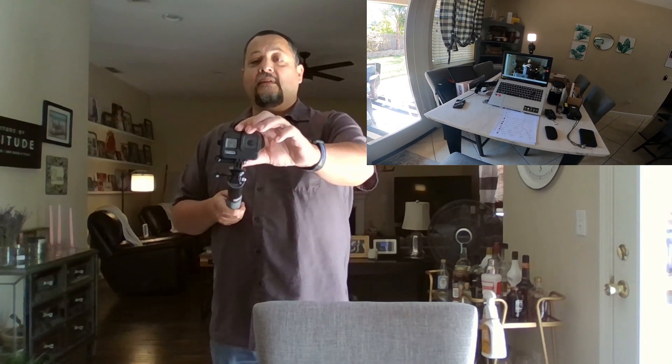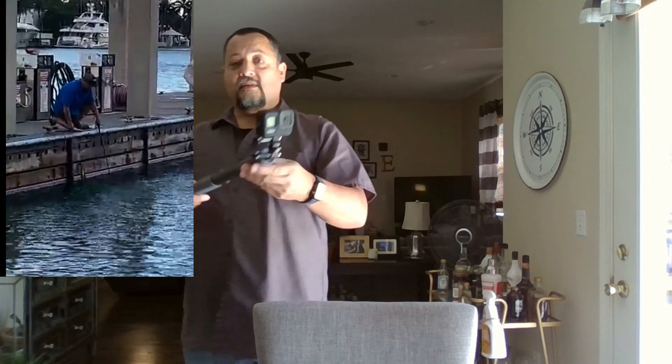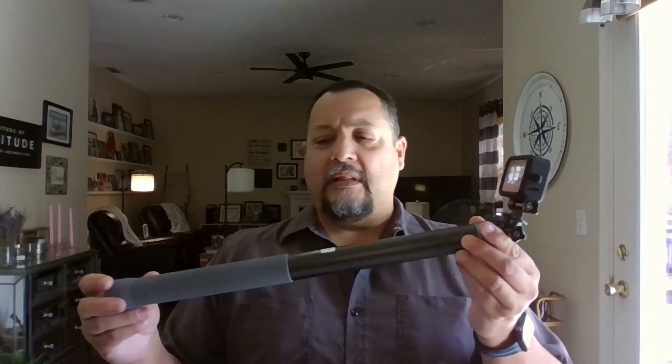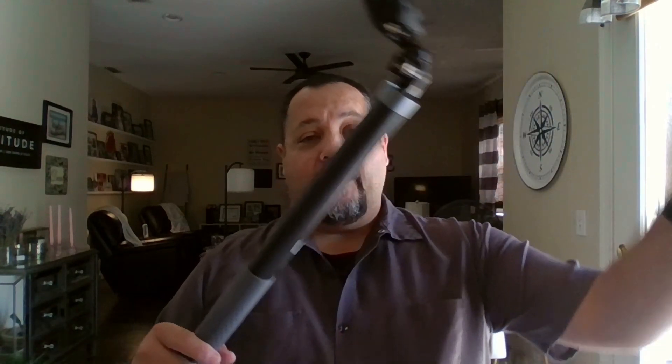This thing weighs less than a pound — it's 12 to 13 ounces, incredibly light. When it's closed up, the overall length is about 18 inches long, so it'll fit in a backpack or carry-on, and it has a nice little case. The GoPro is attached to it, and other action cameras or a phone will work too. When extended, it's just over nine feet — about nine feet, four inches or so.